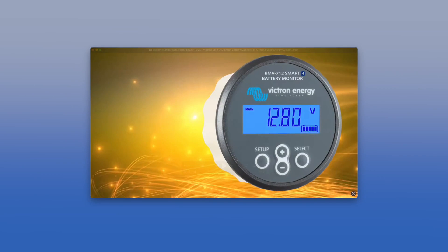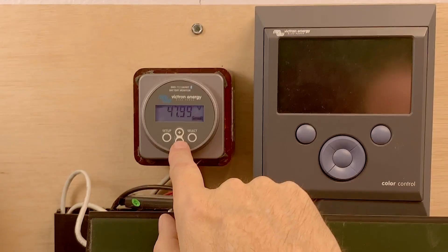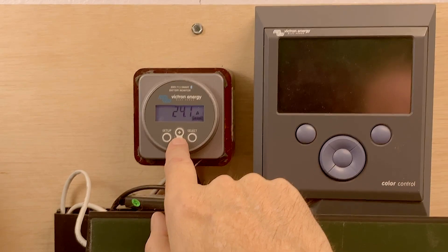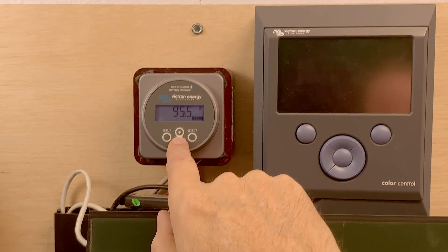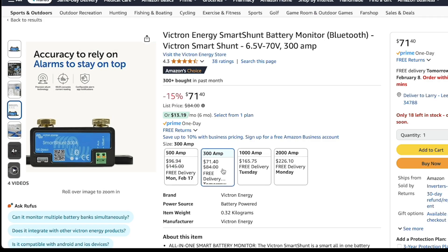I have the 712 in my system, but if I were going to do it over again, I would probably just get the Victron Smart Shunt, which works with the app only and doesn't come with a physical hardware monitor. For my use in the house, I rarely look at the monitor — I almost always use the app. I could see wanting the monitor in an RV or a boat, but I would just go with the Smart Shunt. It's also cheaper, especially the 300-amp version.